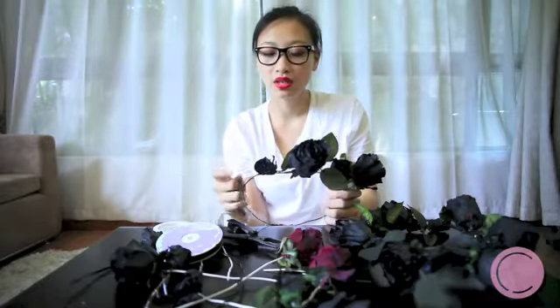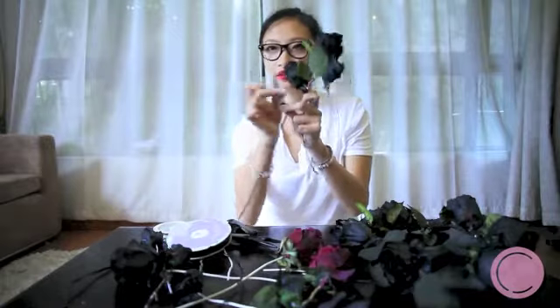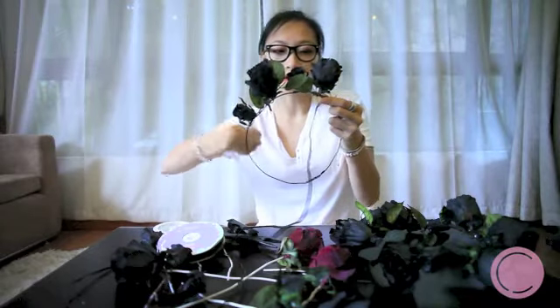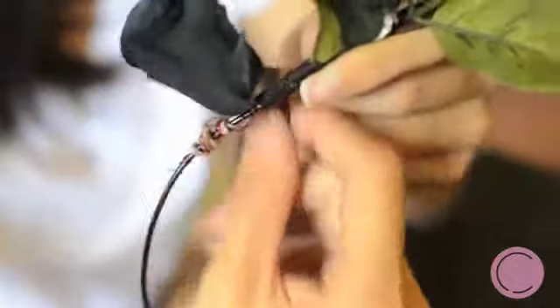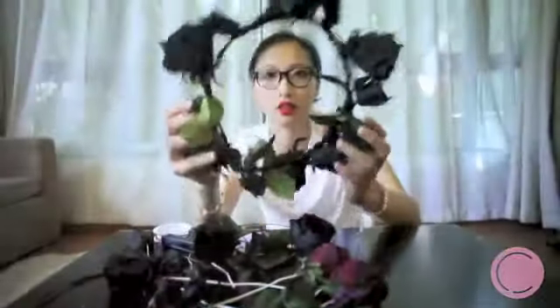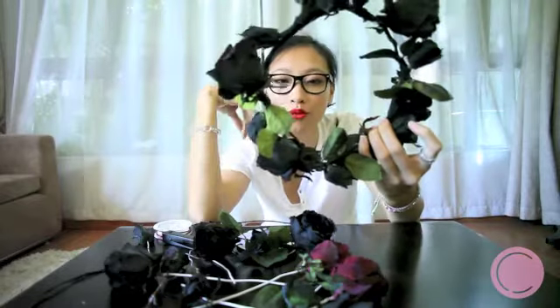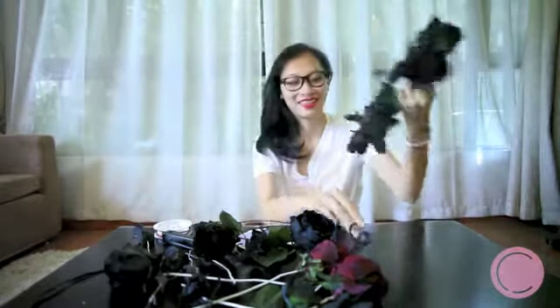When you're finished, you use black ribbon — or what works really well is black elastic. That way you're not only covering the wires but also tightening the band. Once you've wrapped the whole thing in black ribbon, you can't see any of the wires, and no wire will be poking at your head, so it's safe to wear.